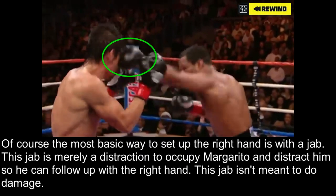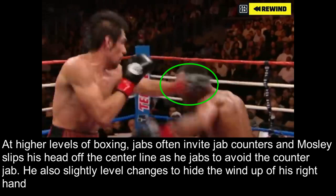The most basic way to set up the right hand is with a jab. This jab is merely a distraction to occupy Margarita and distract him so that he can follow up with the right hand — this jab isn't meant to do any damage. At higher levels of boxing, jabs often invite jab counters, and Mosley slips his head off the center line as he jabs to avoid the counter jab from Margarita.